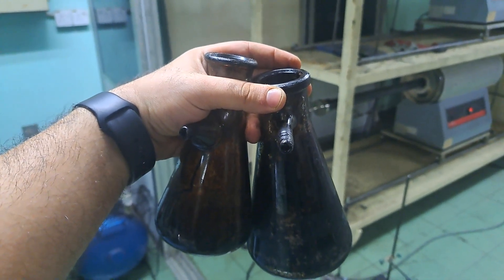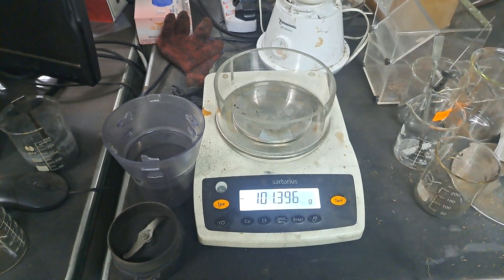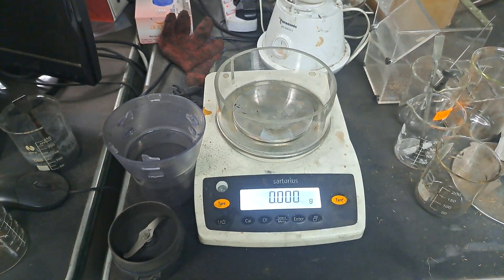To calculate the weight of your liquid, weigh the final glassware and liquid and subtract the initial glassware weight from it.